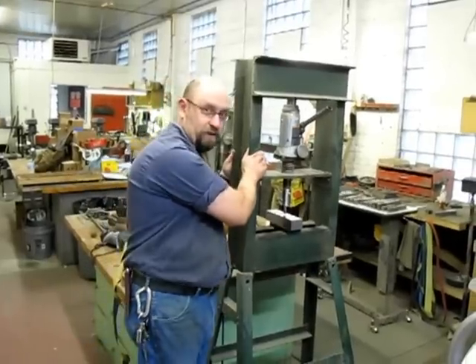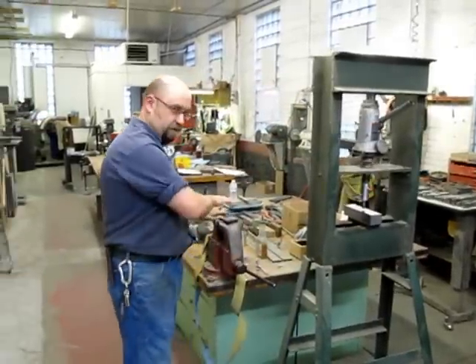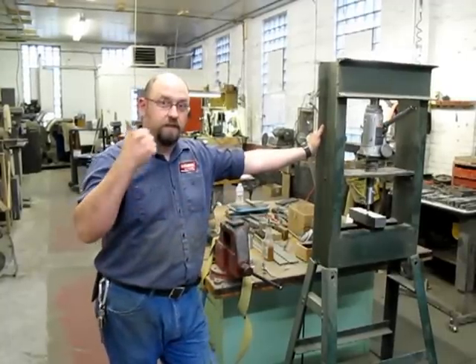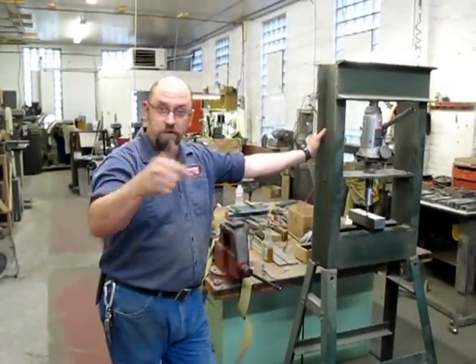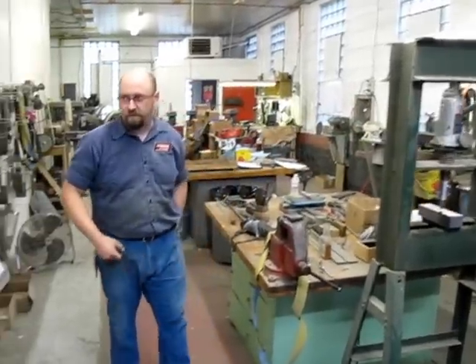This is the machine we use to stamp all of the horse stamps that you see. The steel codes get done over here by hand, but this is the press machine that we use to put all our tang stamps on — Dave Canterbury knives, SRI knives, some other projects, all the two different sized horses. Everything gets done on that machine right there.